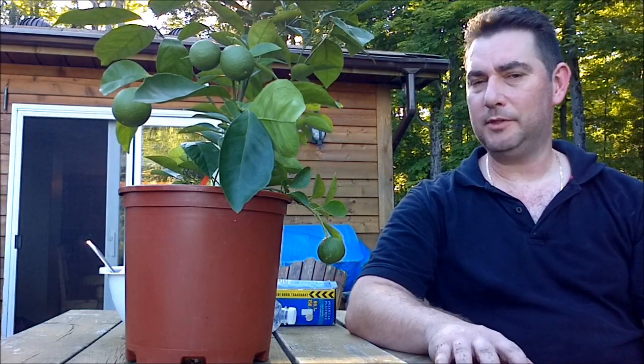Hey YouTube, I'm just going to show you today how to propagate from an orange tree. By propagate, it means to make more plants out of one basically.